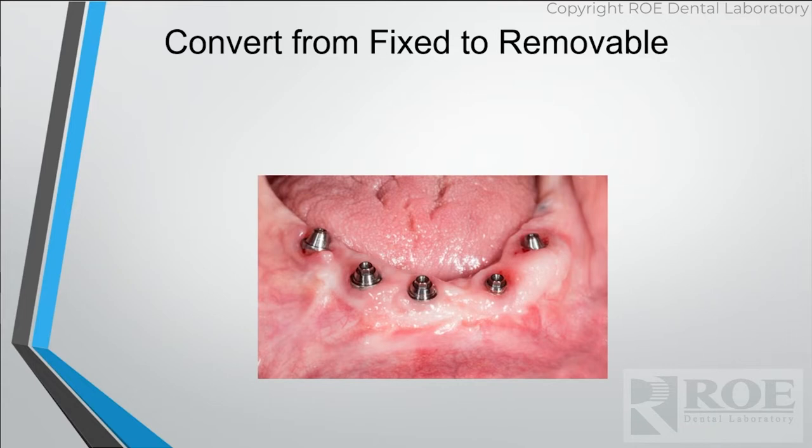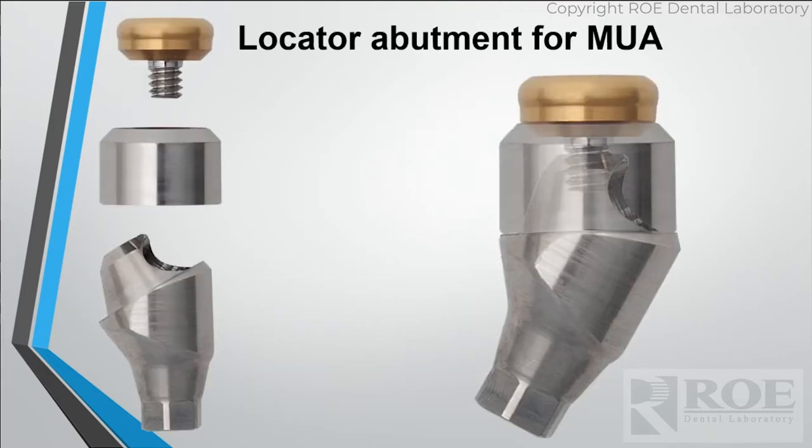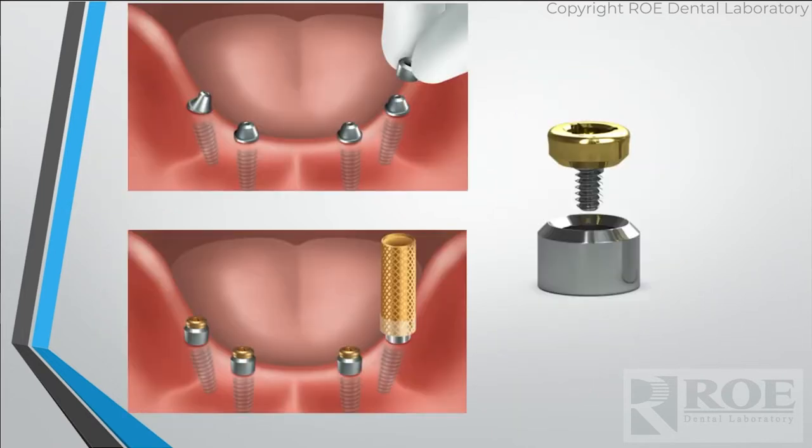Locator came out with a great thing. A patient has already gone through treatment — they have all their multi-unit abutments in there — and Locator came out with a locator that goes on pretty much any multi-units. So think about it: here's a patient that's already invested into it, but now you're finding out that they either need that flange to fill out their face, they need the stability of a palate, or maybe they just can't keep it clean. These screw right on. It's super easy, there's only one size, it kind of fits all, and they'll be able to convert a fixed to a removable.